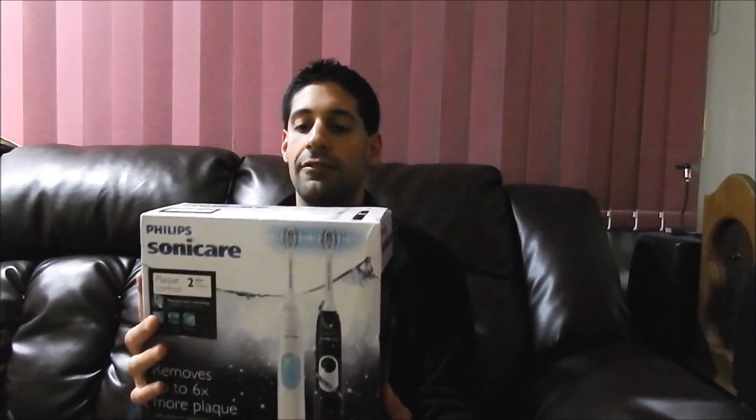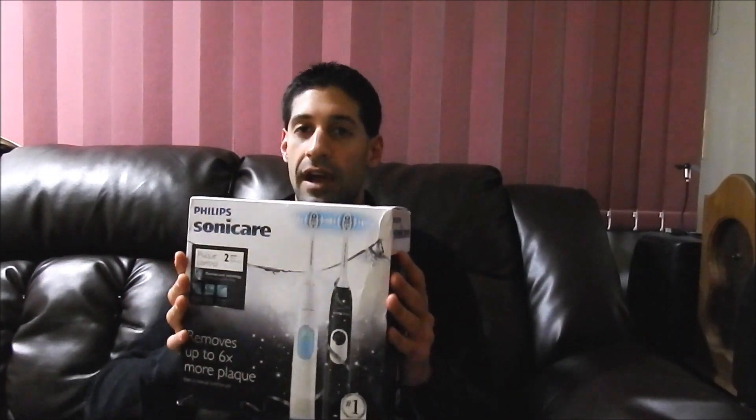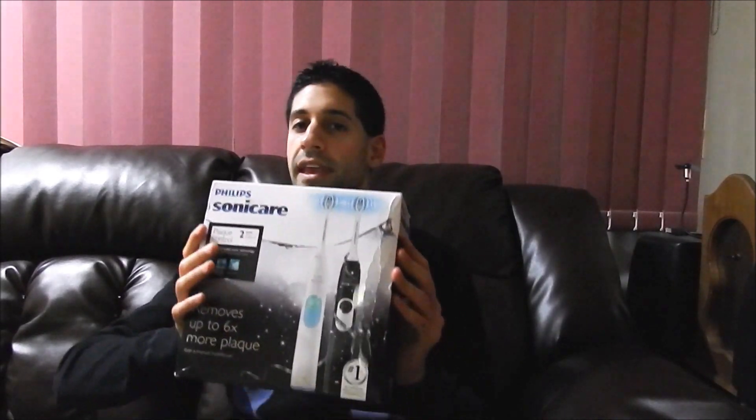The 2 Series is a midline series and it does a great job. I've had the E Series before and I've been extremely happy with it. This one comes with a few bonuses: it has two handles, two brush heads, a travel charger, and two travel caps. So this is a good set to get if you travel a lot — you keep one at home and one for traveling, so you'll never have to worry about one not being charged.